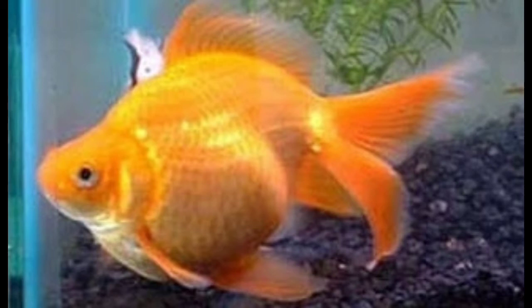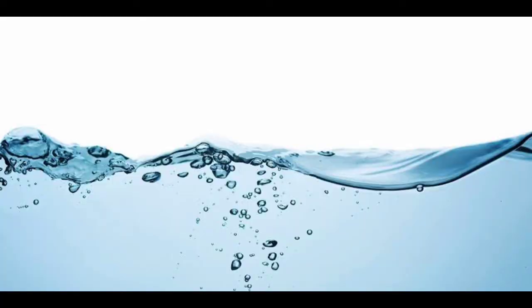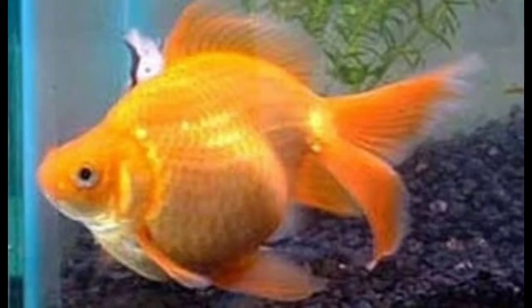You can see the male and female goldfish. We can easily distinguish the male and female goldfish. At the same time, if you have goldfish in water, it's time to identify them. You can observe the goldfish in water to identify any goldfish.